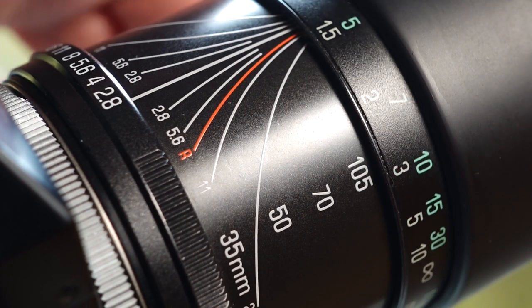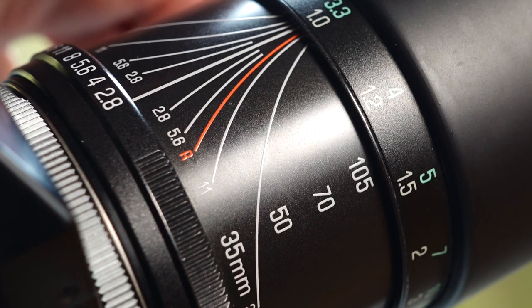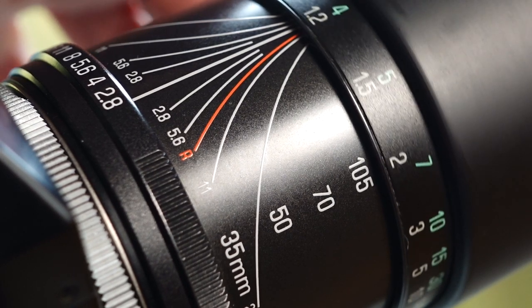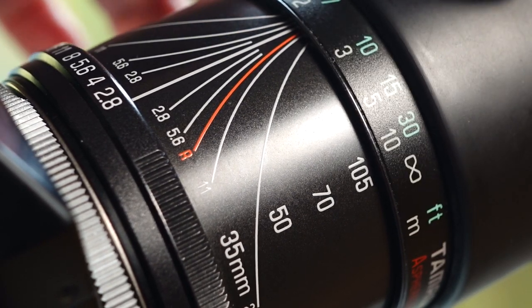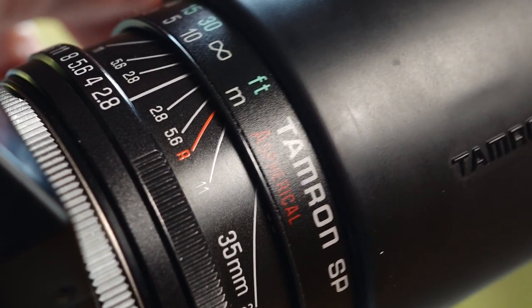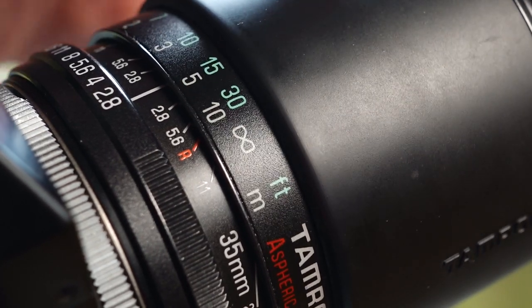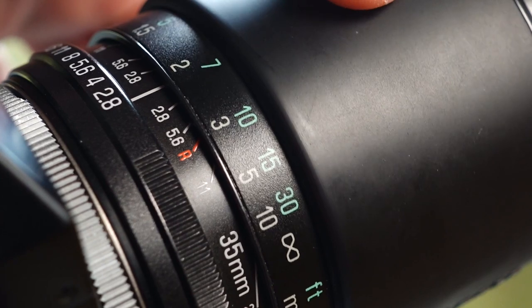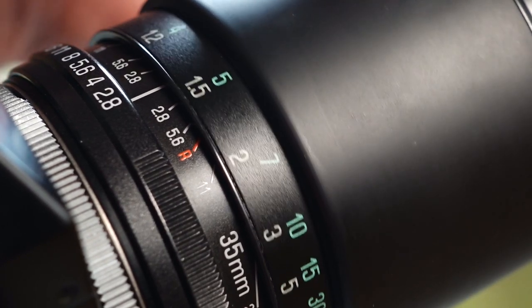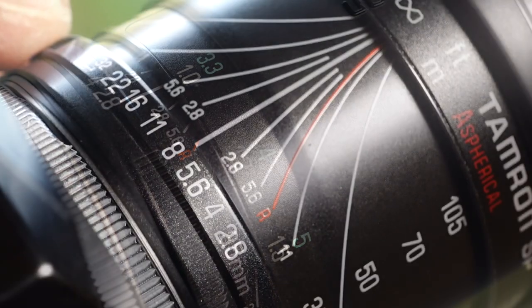This Tamron lens offers outstanding mechanical quality. The materials used — metal, plastic and glass — look extremely high quality. All markings are milled and filled with paint. This is how it should always be. Simply a dreamlike feel and sight. The distance adjustment runs smoothly, as does the focal length adjustment. The aperture adjustment locks in half f-stops.